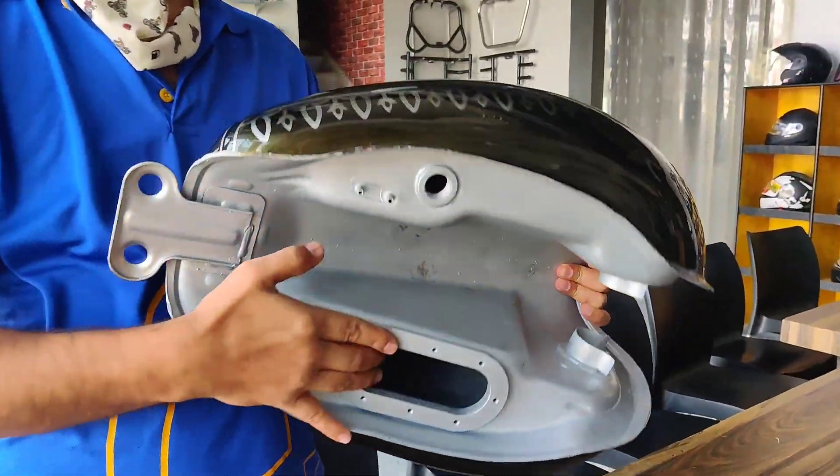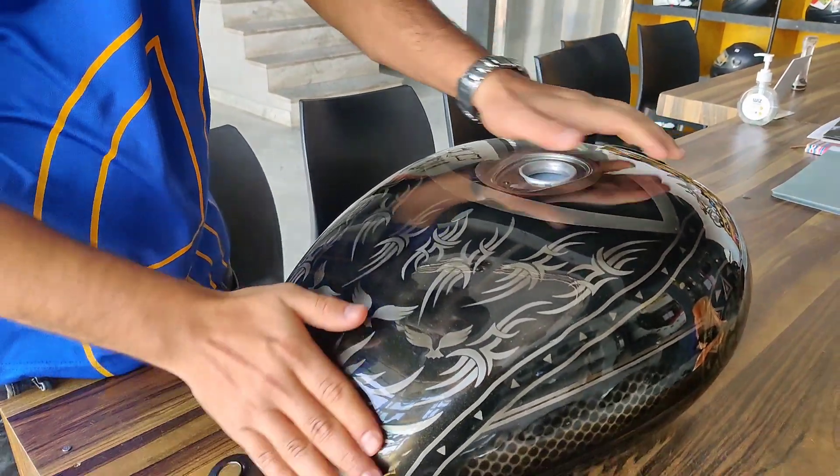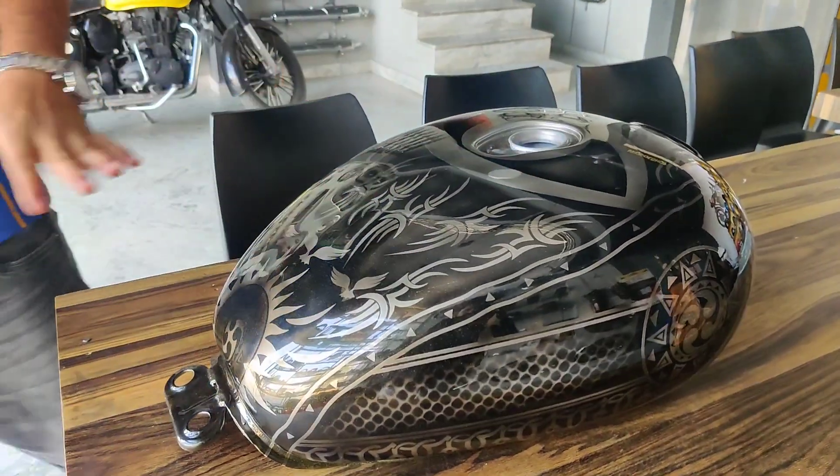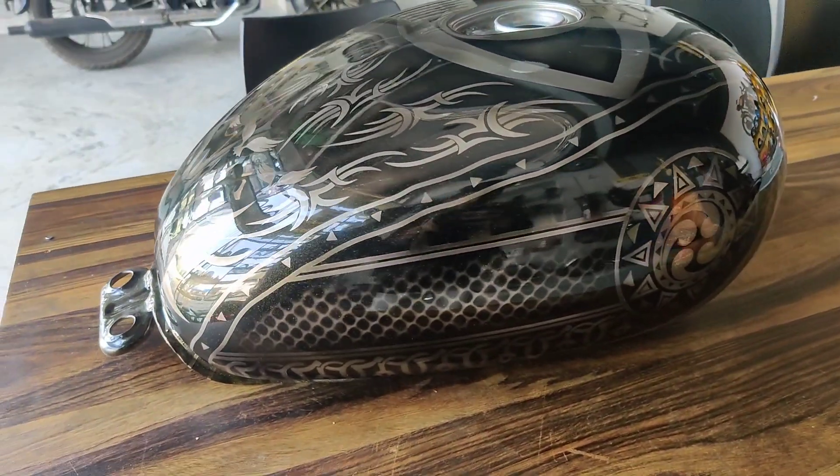It has got this fuel injector pump thing underneath, and we are going to mount this tank very soon on the motorcycle and we will show you how it looks on the bike.